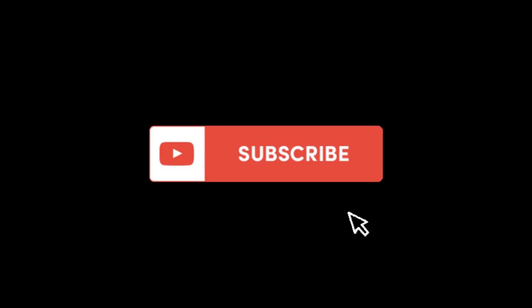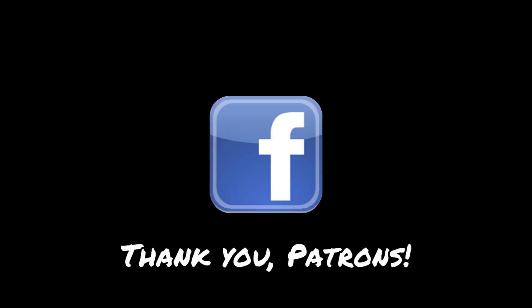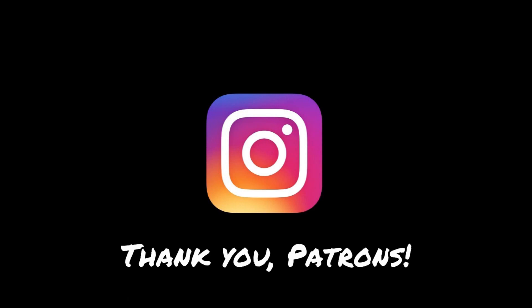Hey you, thanks for watching. If you enjoyed what you saw and want to keep following along, become a subscriber — just hit that subscribe button below. And special thanks to our Patron crew; we really appreciate your support.